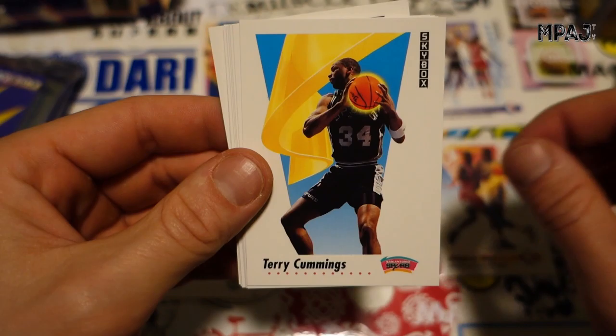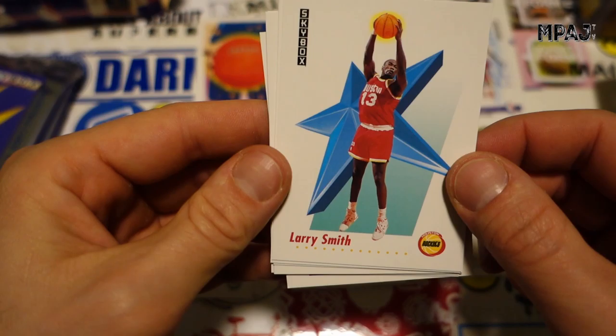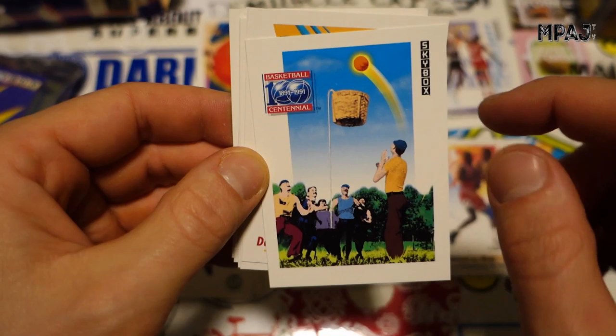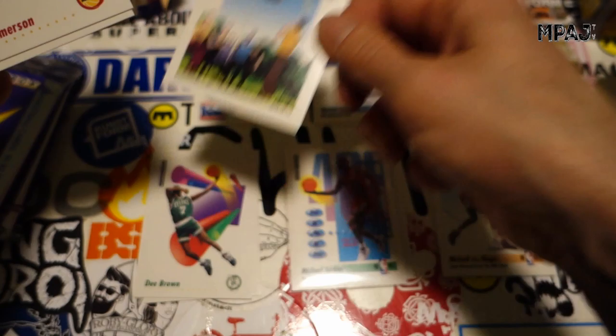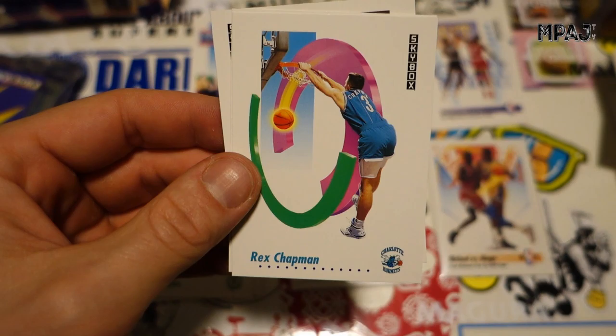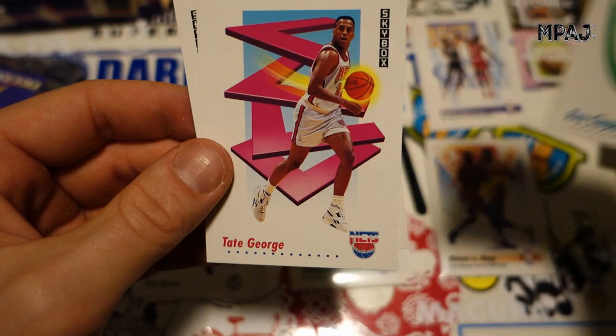Trent Tucker for the Knicks, Terry Cummings for the Spurs, Brian Shaw for the Celtics, Larry Smith for the Rockets. Another centennial card — people playing basketball 100 years ago. I actually see some hoops where people just have the hoop and no backboard. Dave Jamerson for the Rockets, Harvey Grant for the Bullets, David Wood for the Rockets, Rex Chapman throwing it down.